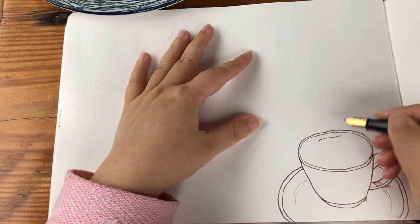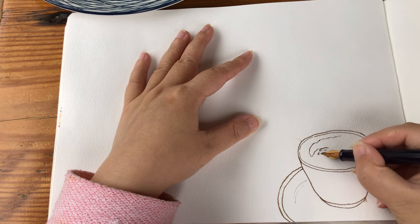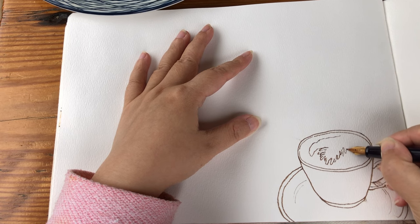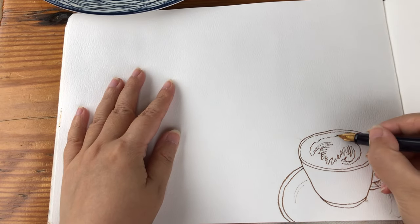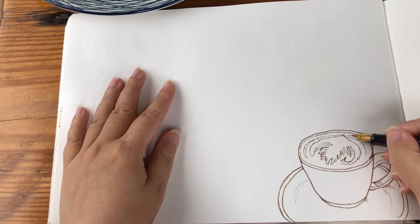Now I just finished the contour outline of the cup and the saucer, and now enjoying doing the contour or outline of the latte art, which is upside down this time. Most latte art has a sense of symmetry so the left and right side is very much the same shape, and then drawing the swirls.